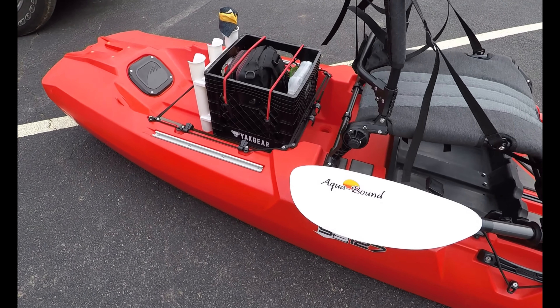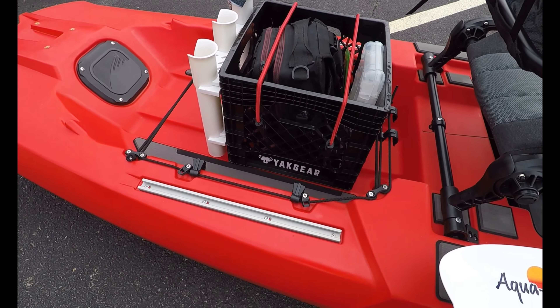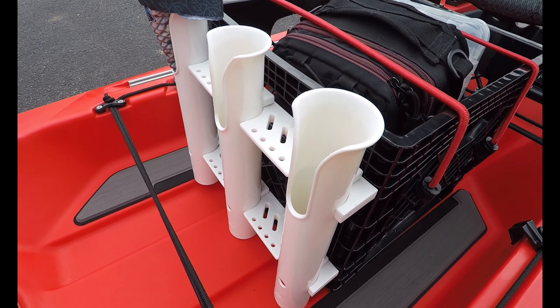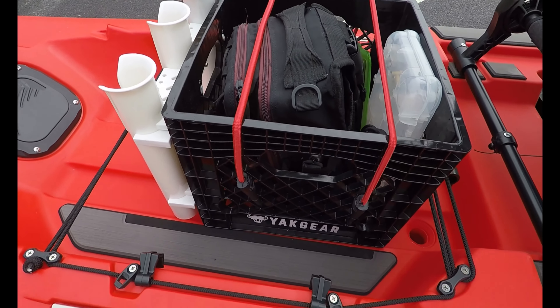Here in the back of the kayak, there's enough room for storage for several poles. This is a Yak Gear crate that I've made — I bought this little pole holder from Walmart for about $10, put it together, and zip tied it to the crate.